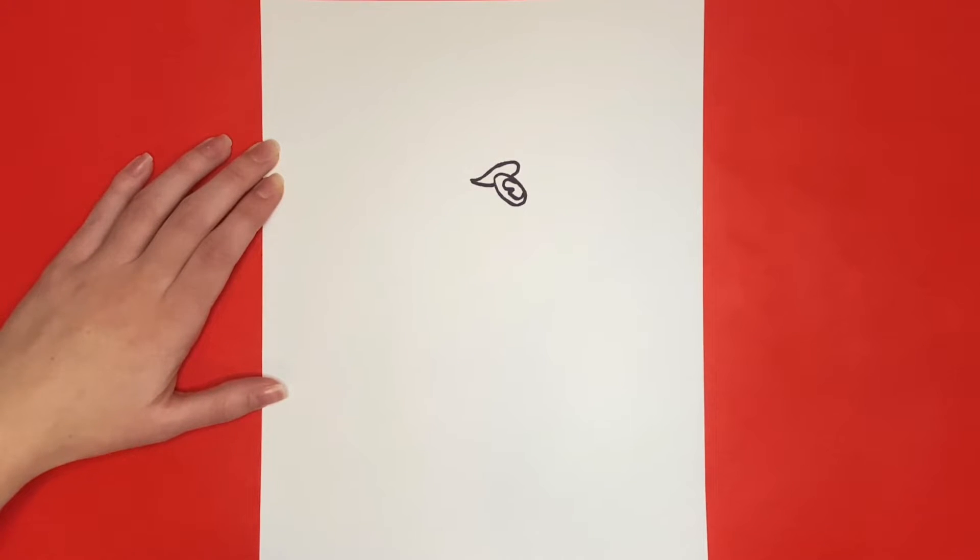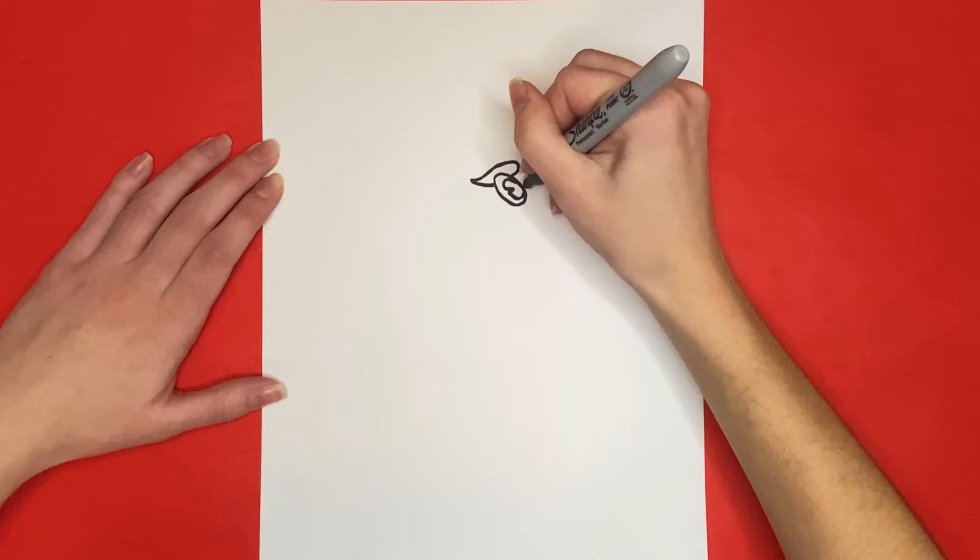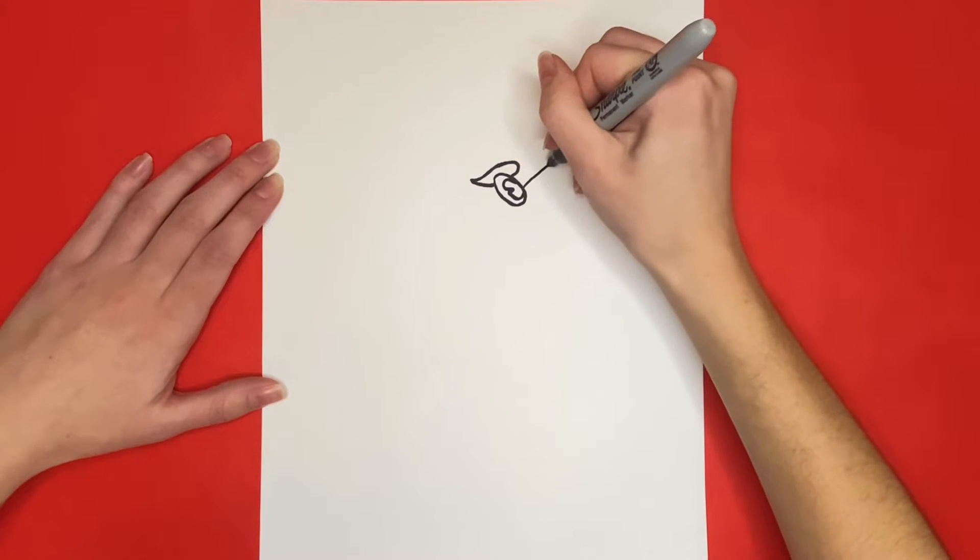Next we are going to draw our Jayhawk's beak. For this we are going to draw a big curved line starting towards the middle of the right side of the eye that goes all the way to the right side of our page.